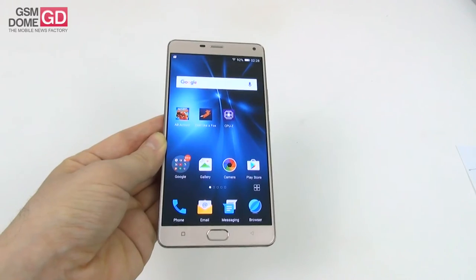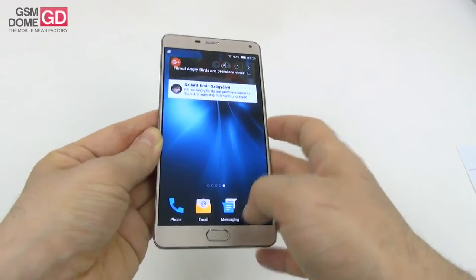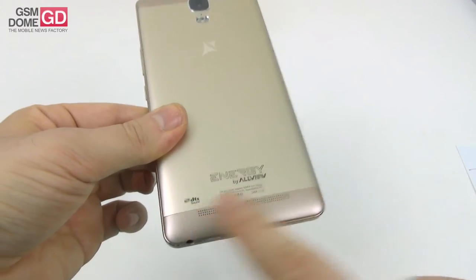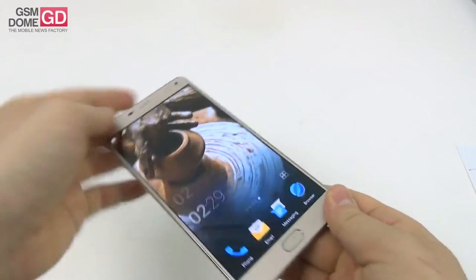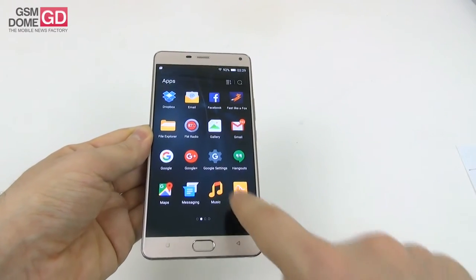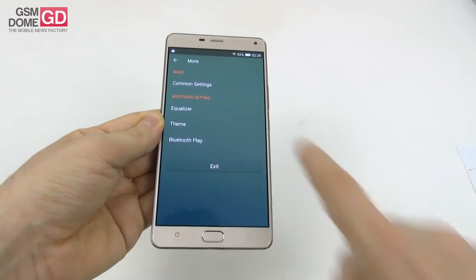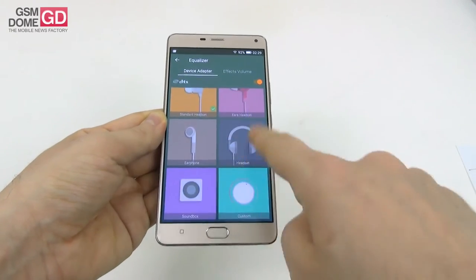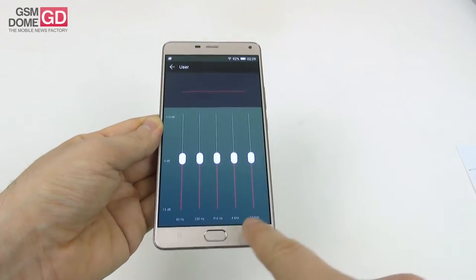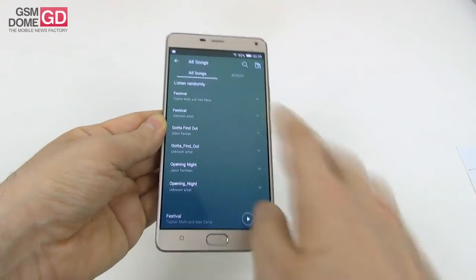Now for acoustics. As we've seen on many phones lately, this one also features DTS sound. There are two player options: Play Music and a straightforward music app that feels a bit like MIUI. The equalizer has genre settings and five custom channels. Let's listen to a tune and see how the speaker handles it.